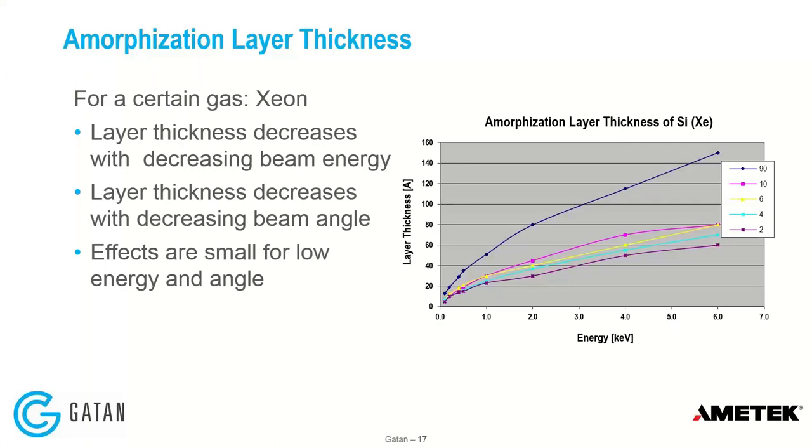The other thing to consider is the amorphization layer — this is moving atoms off their preferred lattice locations, which can create an amorphous layer, and is a function of energy. There's a lot of data in the range below 1 keV, which is where broad argon beam is used for making TEM samples. We typically run down to 100 volts because you want the amorphous layer as close to zero as possible — usually one or two nanometers. The layer thickness decreases with decreasing beam angle and is smaller at lower energy, so we tend to run at low angle most of the time.